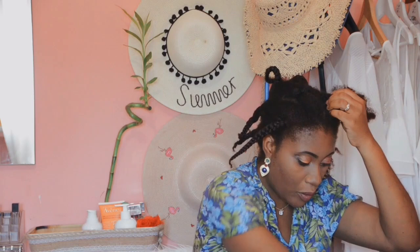So I'm just going to take this braid down. After taking it down, I'm going to pump it out.